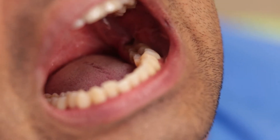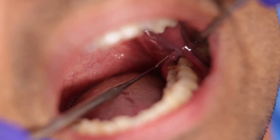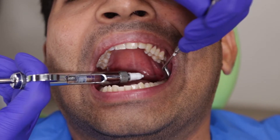Let us now move over to the patient. This patient reported with acute pain in the 3-8 region. You can see the hypertrophic soft tissue due to which the patient had a lot of food lodgement and inflammation. I shall first anesthetize the patient using some lignocaine with a 30 gauge needle.